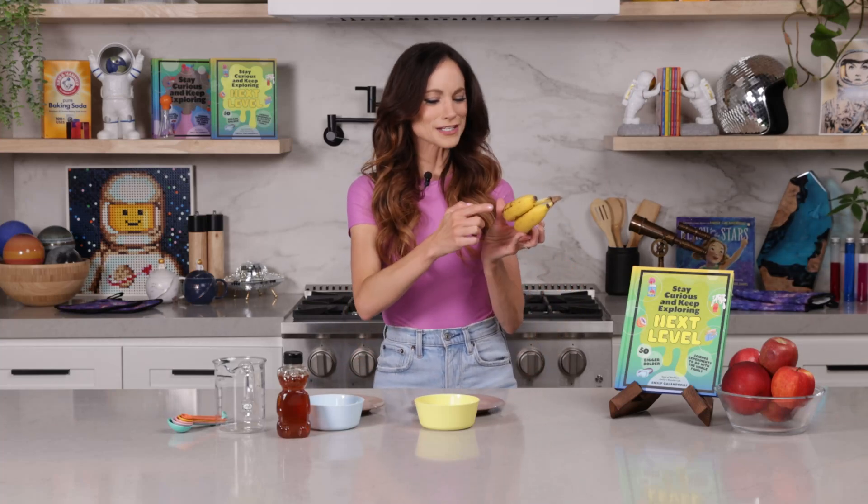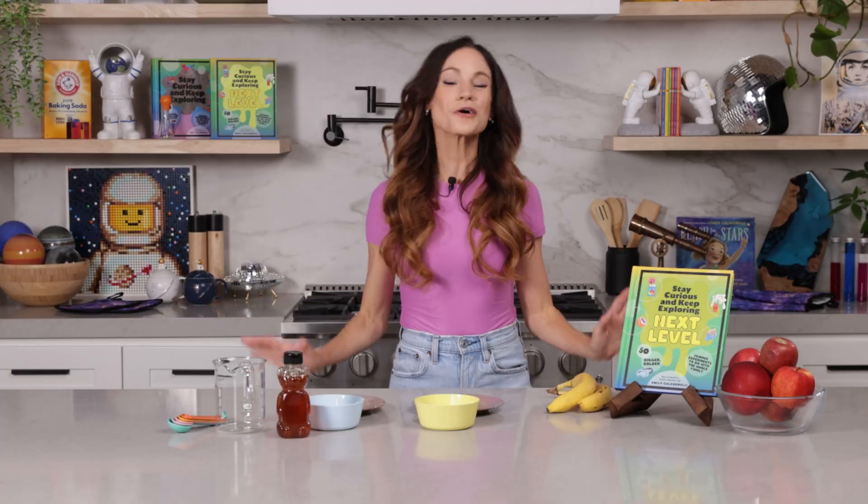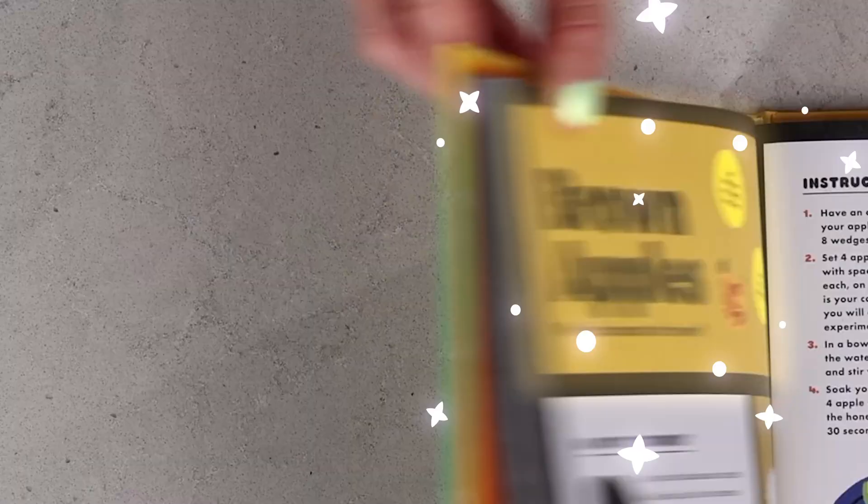Have you ever wondered why do bananas turn brown? Well, today we are learning about this and so much more with my experiment, Brown Apples.